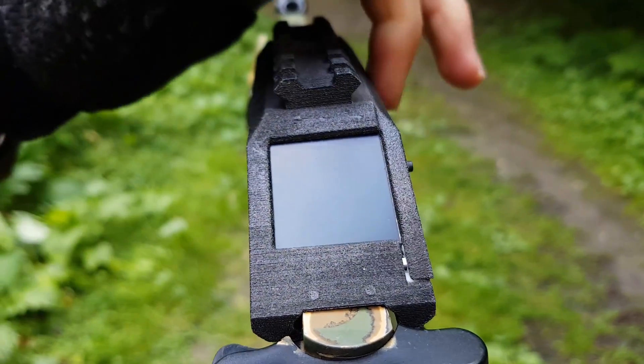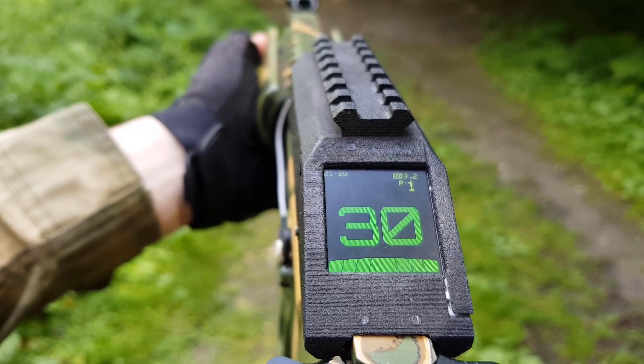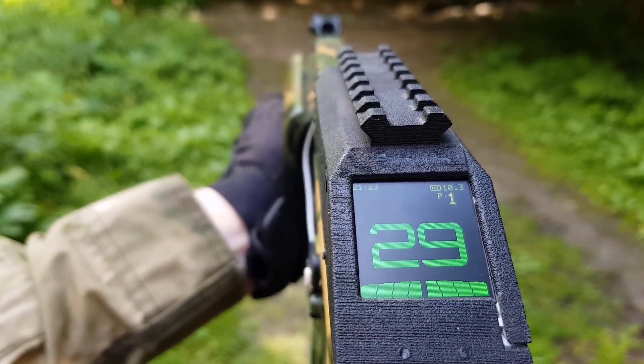This is Tachyon, the first holographical combat computer for airsoft. Mounted on any standard Picatinny rail, Tachyon provides a variety of features, with notably an ammo counter.